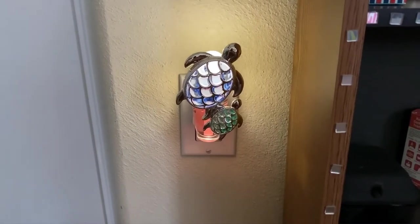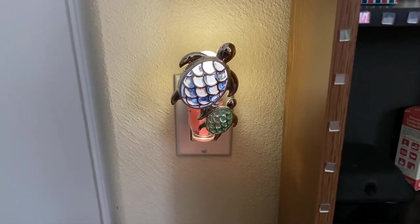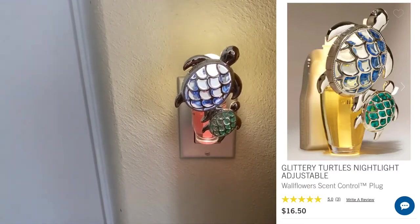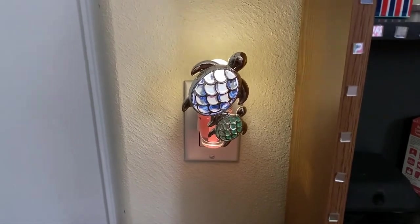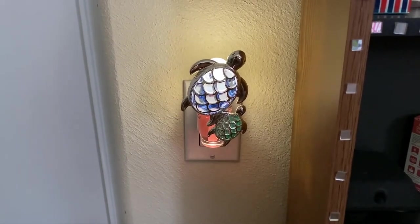Hi everyone! I wanted to do a quick review regarding this new adjustable scent control plug. On the Bath & Body Works website, it is titled Glittery Turtles Nightlight Adjustable Wallflowers Scent Control Plug. It retails for $16.50, which makes this a perfect use of your free reward at Bath & Body Works if you have one.